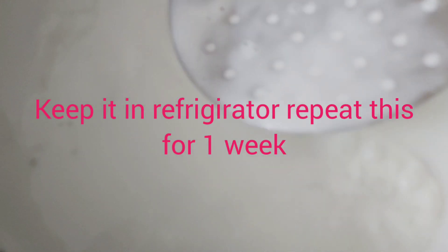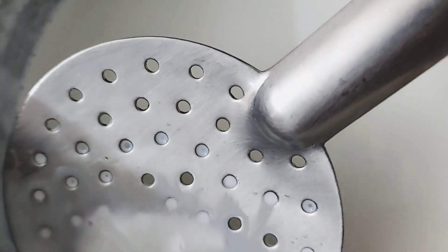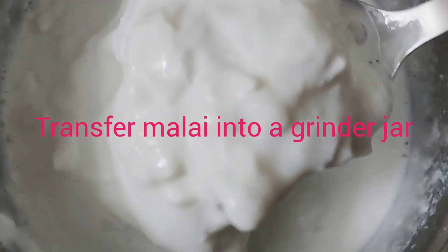We will repeat the same process. Put it in a mixing jar and grind it to a smooth texture.